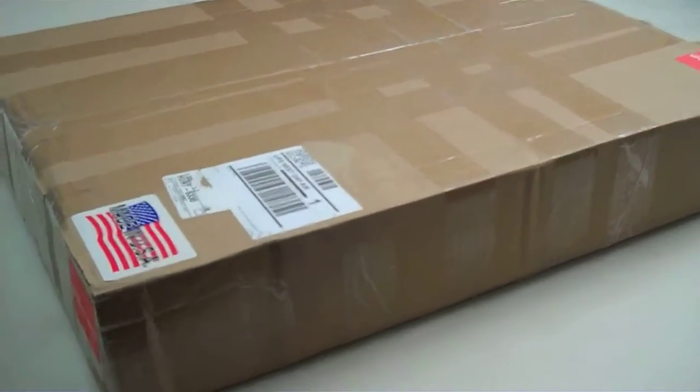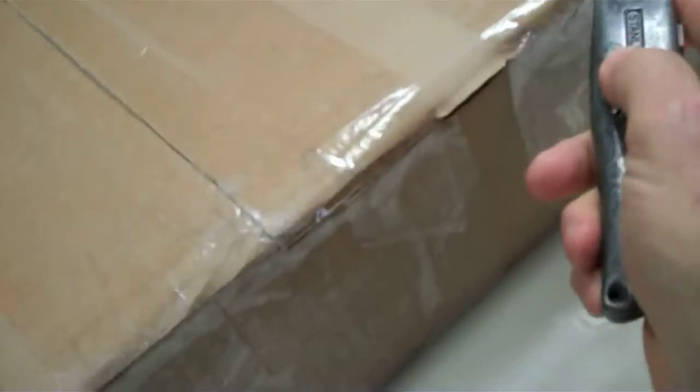The kit — the part we've been anxiously waiting on. Let's get this thing open.